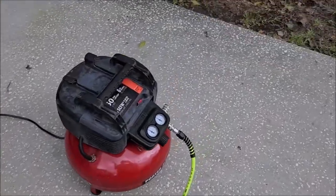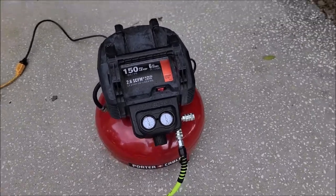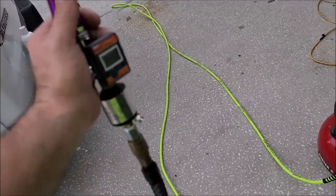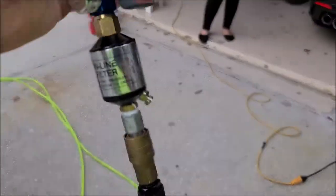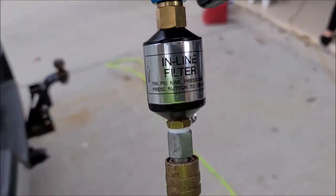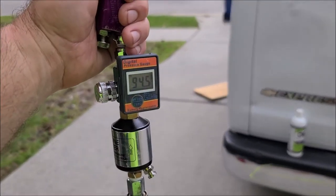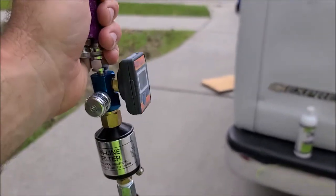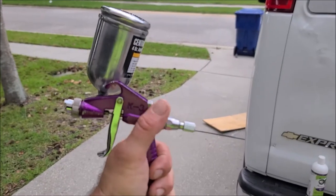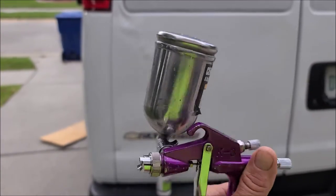First things first: I've got the Porter Cable six-gallon air compressor. I have a 25-foot Flexzilla quarter-inch hose with quick disconnects, an inline filter to filter out any water that might be in the tank, and a digital pressure gauge. Once you have your gun dialed in, the rest is really simple. This little hopper holds four ounces — I've filled it about three-quarters of the way with the new Universal Coating.